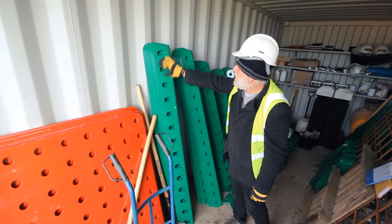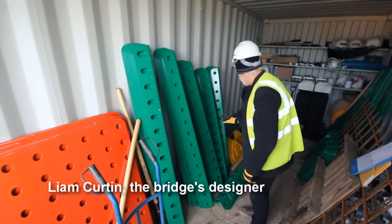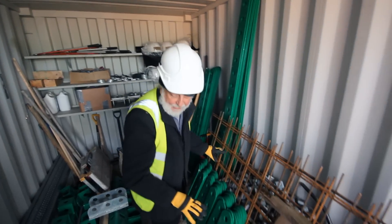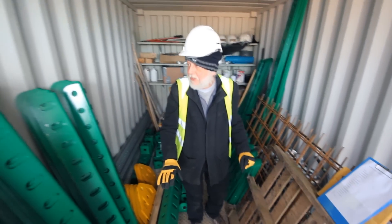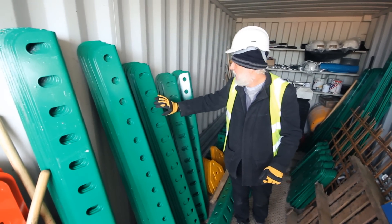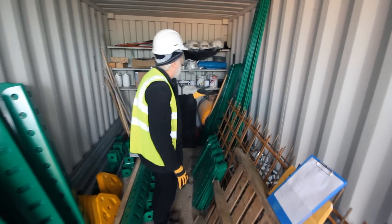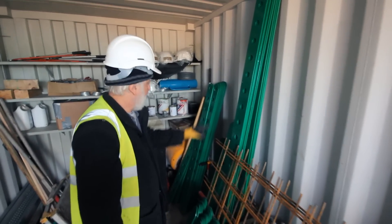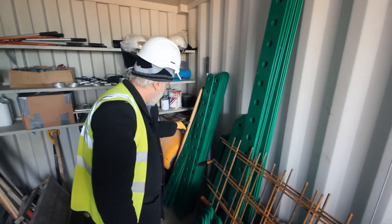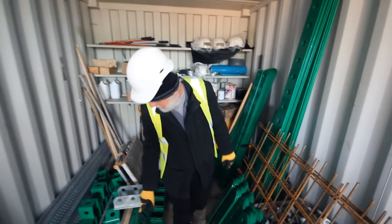We're calling these L-shaped ones girders, and we're calling these flat ones strips. They're known by the number of holes in each. So for example, that's a 14-hole girder, a 13-hole girder, a 12-hole girder, a 5-hole strip, a many-hole strip, a 10-hole strip, an 8-hole strip, and a 13-hole strip. And I think these are 20.